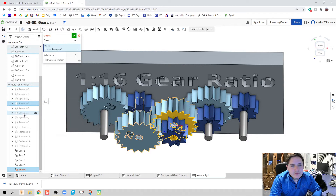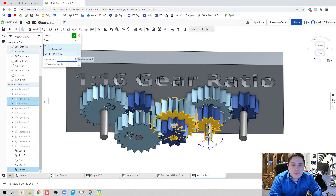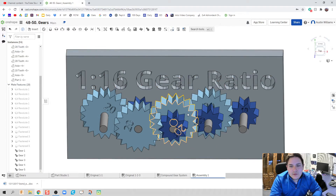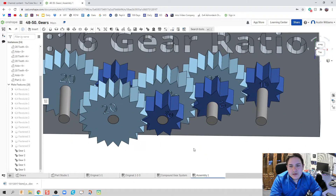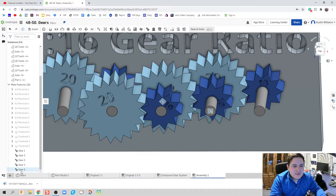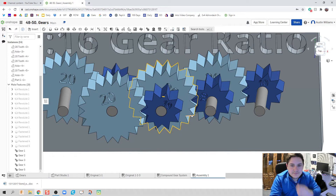Moving on to the next gear: the 20-tooth to the 10-tooth, that's a two-to-one ratio, and they should be going in opposite directions — yes, absolutely. Hit the check mark. I'm running into a little processing error; my computer is struggling. Looks like my teeth are going through each other, so I'll go back and reverse direction. There we go, looking great.